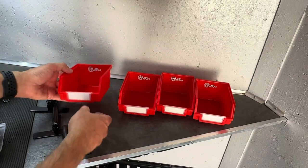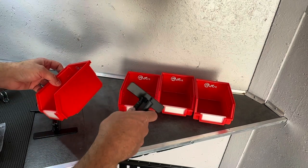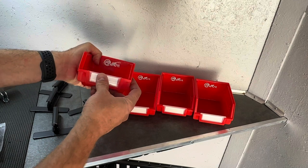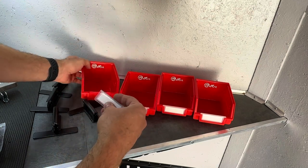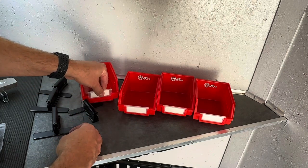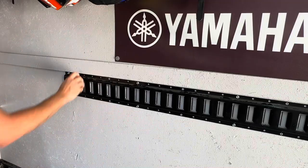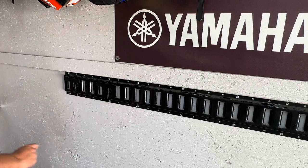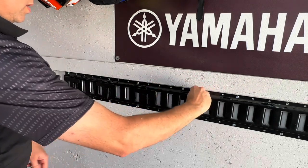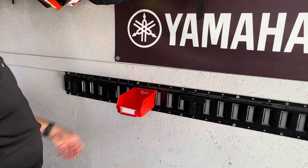Check out these cool little storage bins from OneCent. They have nice little e-track holders on the back, so you mount the holder on the wall and then these bins just clip onto the back — and you've got four of these. One cool thing is they have a little removable badge on the front, and you can write what exactly is inside the bin, put it back on, slip it in, and you know exactly what's in your bin to help keep things organized. These come in a pack of four, and the e-track clips just clip onto the wall. This would be good for your garage or workshop.